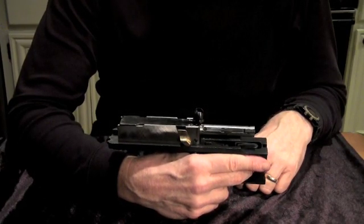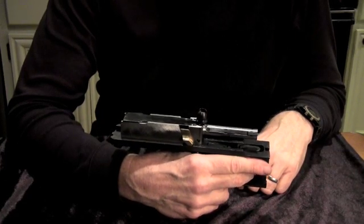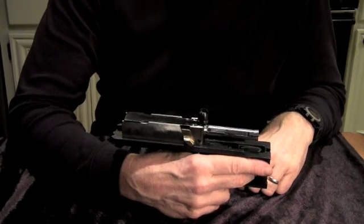This was one of the world's first submachine guns and the first in the United States.